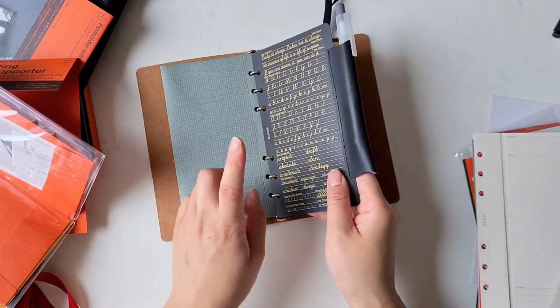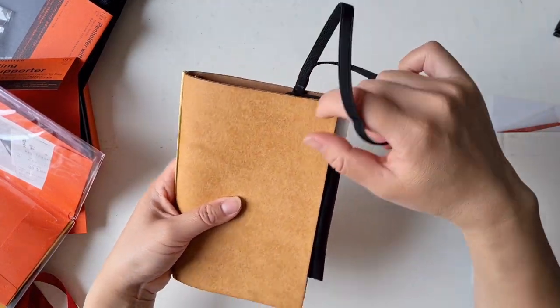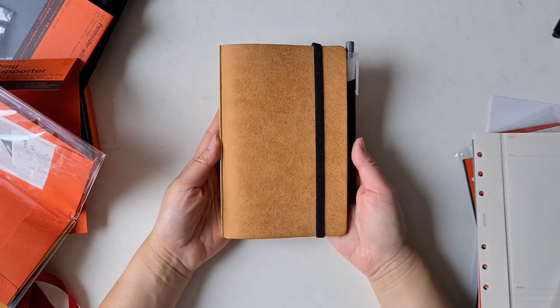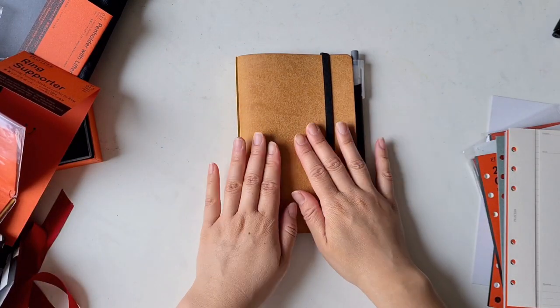I also have the ruler insert and the pen holder lifter at the end. There we go — that's about it! I'm going to spend some time playing around with the Plotter system and I'll get back to you guys later on about how I go with it.